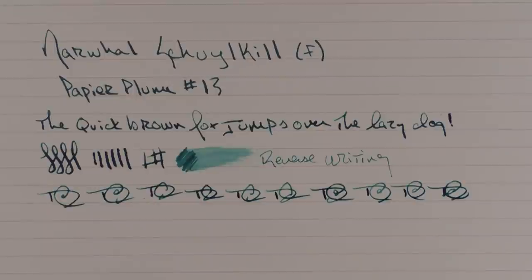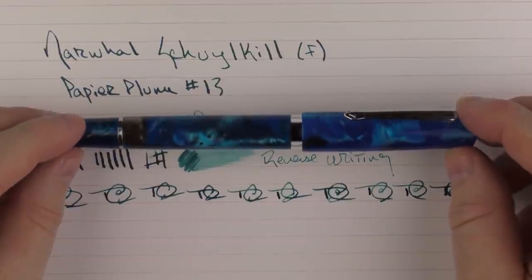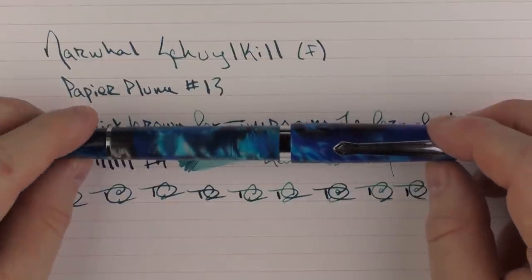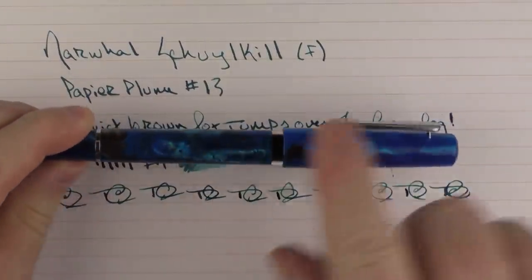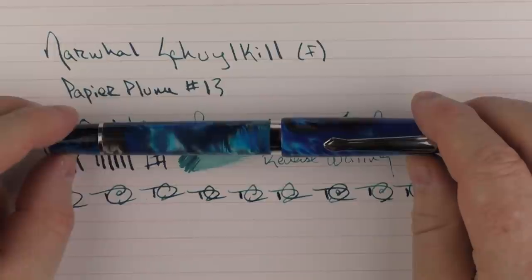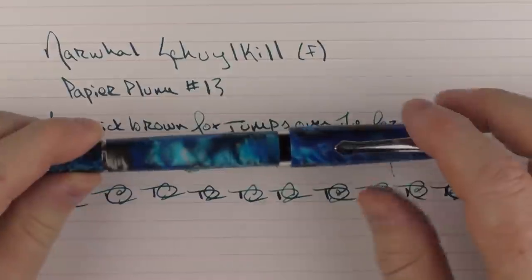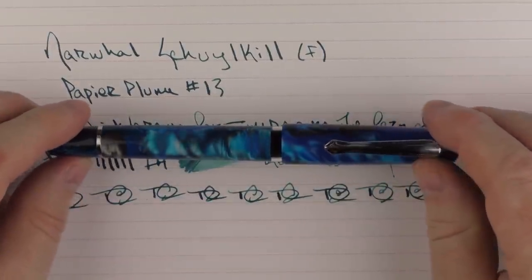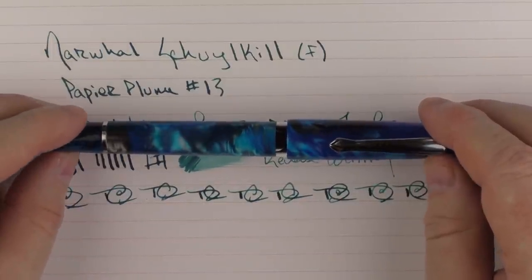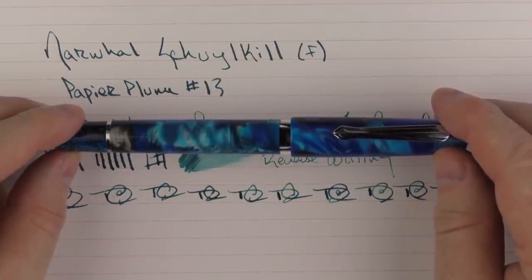So there we have the Narwhal Schuylkill. If you're looking for a pen in that $50 to $60 range, this is something definitely to consider. It's well constructed, I like the fact it's a piston filler, I like the material, and I also like the ink window and its functionality — so there's a lot to like about this pen. Don't forget that I am going to be giving this away. Make sure to follow all the instructions to get yourself entered, because I think whoever ends up with this pen is going to very much enjoy it. Until next time, thanks for watching, and I'll talk to you later.